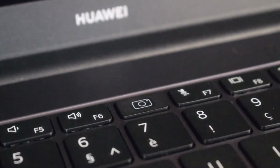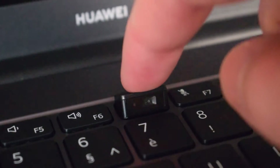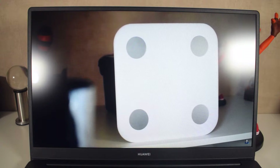The webcam is actually recessed inside the keyboard — it's hidden inside the F row between F6 and F7. Pressing it down will actually reveal it, so you do get a really weird angle. However, we get overall nice bezels on the laptop because of this, so I'll take it as a win-win. It's not very good quality but it's good enough for Skype or any sort of business meeting.